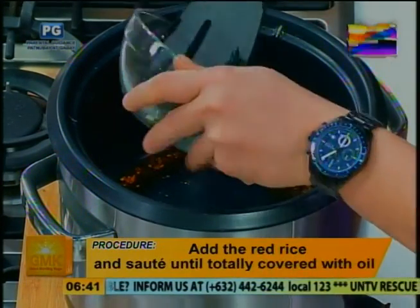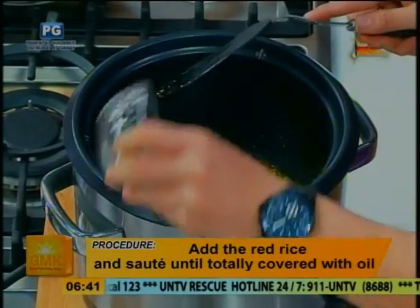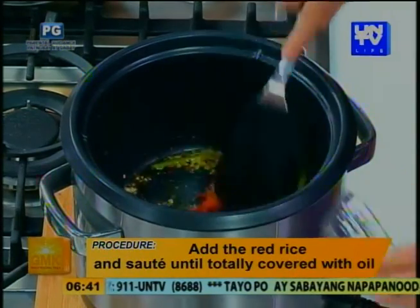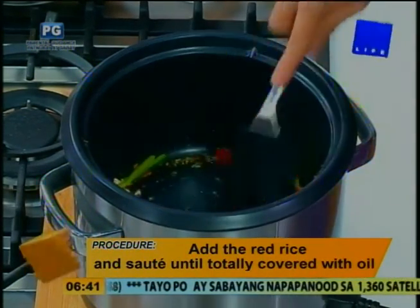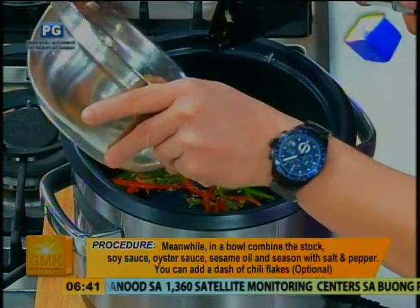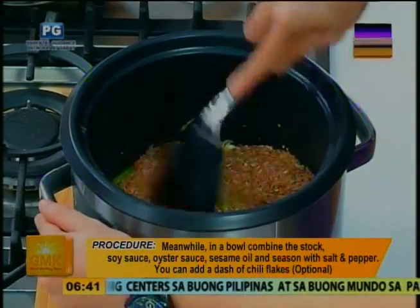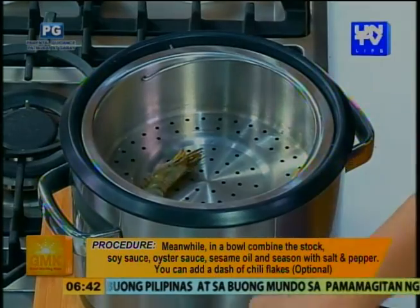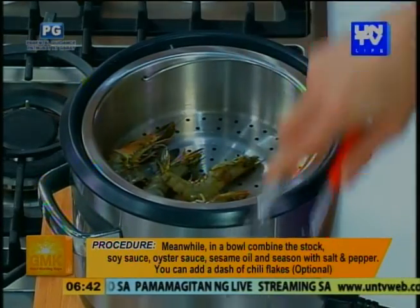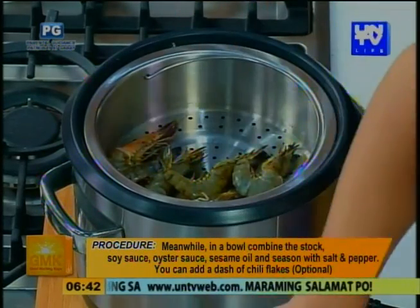But first, ang gagawin muna natin — gigisahin natin yung bawang, yung leeks, yung ginger. Saka natin ilalagay yung red rice — we're using the same pan pa rin for the flavor layering. Then after that, saka natin i-add yung stock or tubig. Then i-activate natin yung Breville Multi-Chef using the rice and steam setting. Ilalagay natin yung shrimp sa steaming tray — synchronized cooking na siya. For those in a hurry, best to use the Breville Multi-Chef. Both cook at the same time, and yung juices ng shrimp nagdi-drip down dun sa rice — perfect ang lasa.